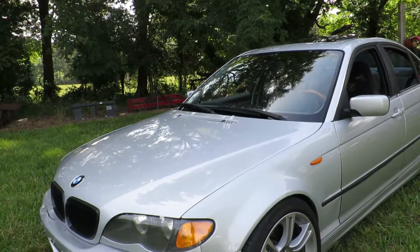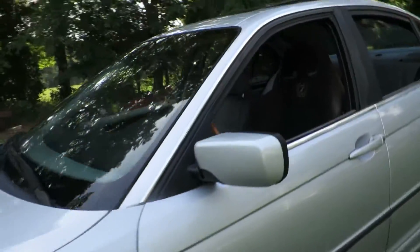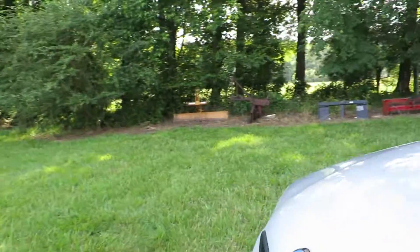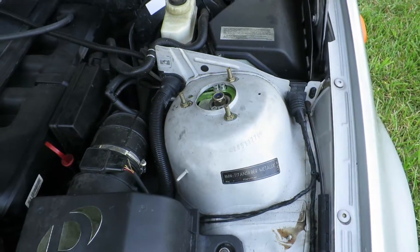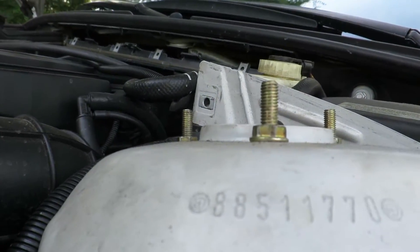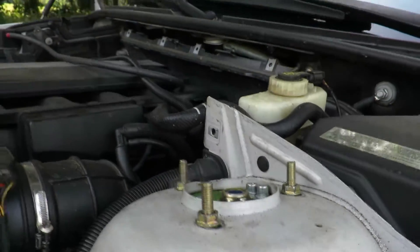Up front I also have adjustable camber plates — eBay, just like the rear camber arms. I think these were about $90, maybe $110 shipped. They're pillow ball mount, no-name brand, but they have huge studs. Look at those things — I have no idea why you would need that.